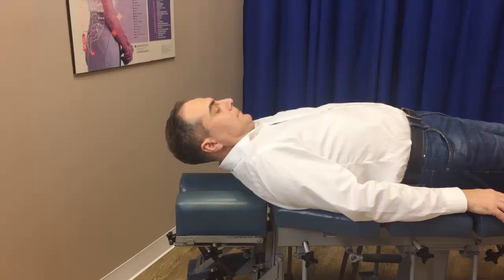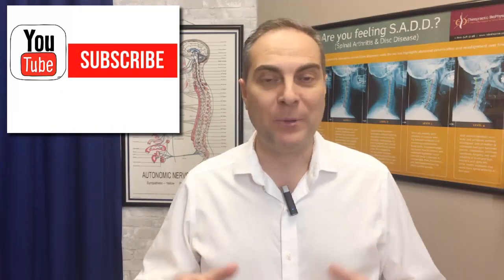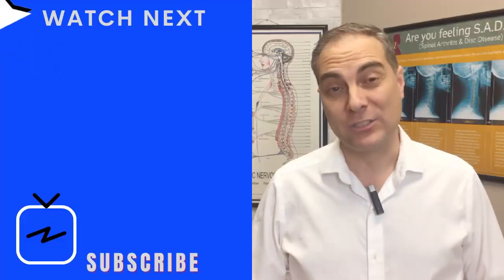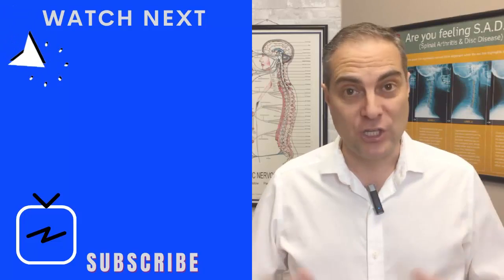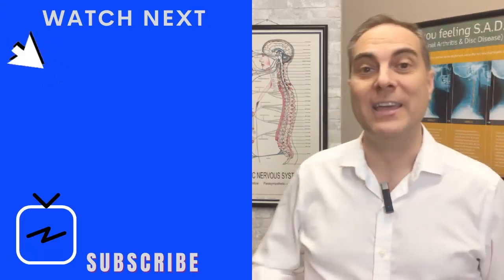Those are four exercises for strengthening and stabilizing the cervical spine for cervical radiculopathy and other cervical-related problems — including disc bulge or degeneration. Let me know which one you'll try first, whether it's the supine cervical static hold or the isometric cervical resistance exercises. Remember to like this video, subscribe if you're new to the channel, and comment below with any questions. Watch the linked video for nerve glide style exercises to help with cervical radiculopathy related to the C5, C6 region.